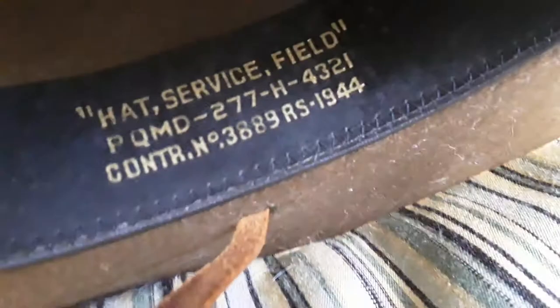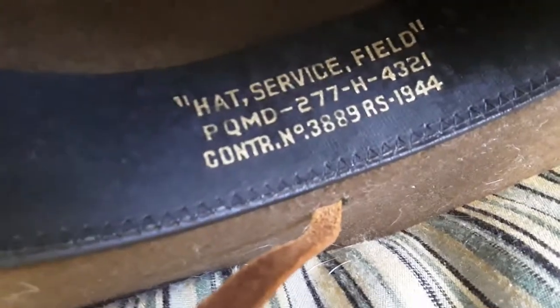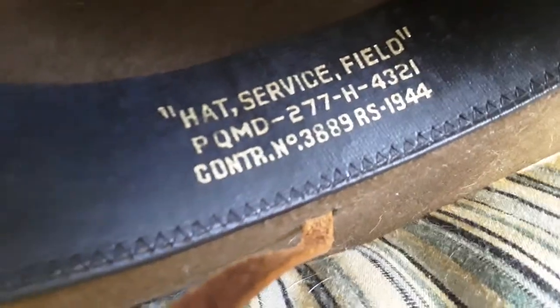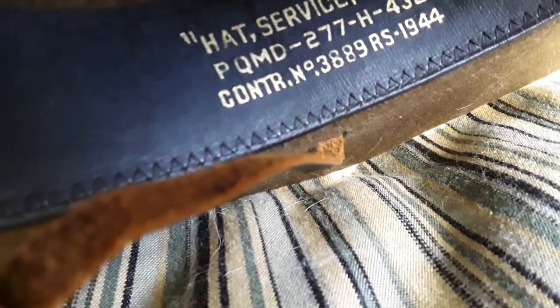The leather is old. I remember the first day I got it, it had holes in it, so what I did is just slip it like that. If you want to see the date, I'll show you right now. The date reads: hat service field, PQMD dash to some seven dash eight dash four three two one control, and whatever nineteen-something.